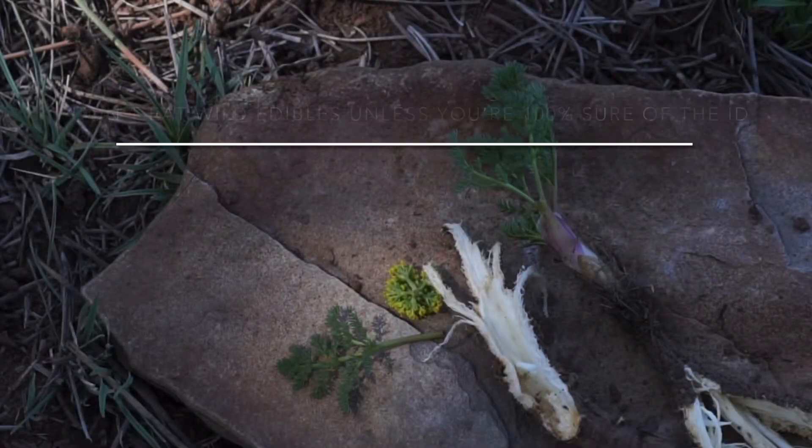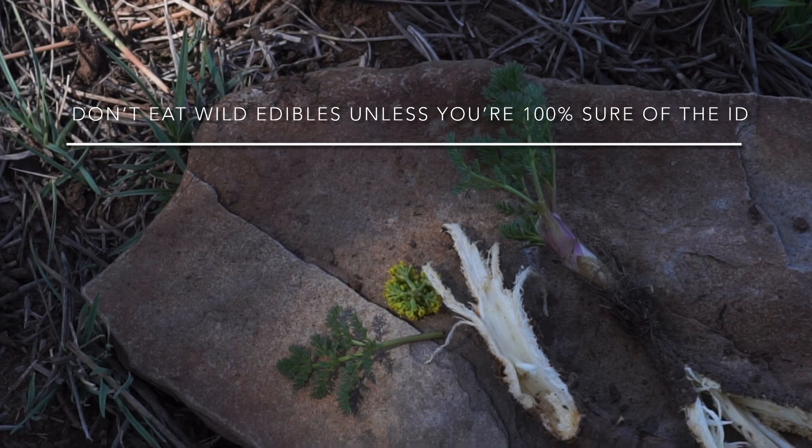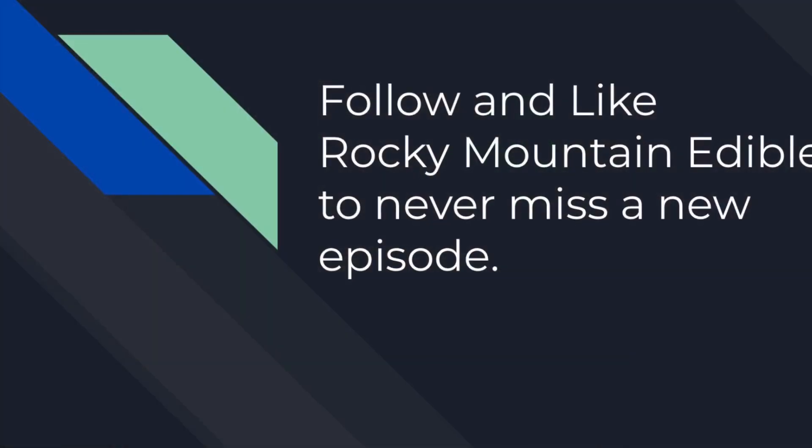I just want to remind you that it's very important to make sure of your identification. Before I ever attempt eating a plant, I make sure that I've encountered that plant numerous times and that I am absolutely 100% certain of its identification. Please do not think that the identification processes I've mentioned are sufficient on their own, as there are other characteristics I look for that I don't necessarily mention in this video. Please do your own research, make sure you're being safe out there, and enjoy the great outdoors. Thank you.